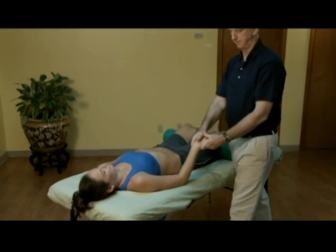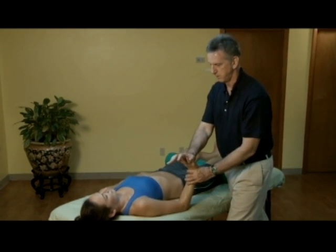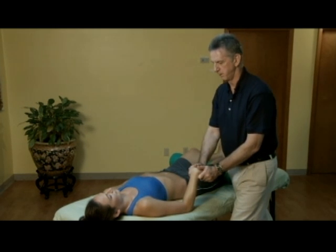To complete the elbow treatment, the trainer moves the athlete's wrist into deflection and extension, holding in each position for two seconds and repeating eight times.